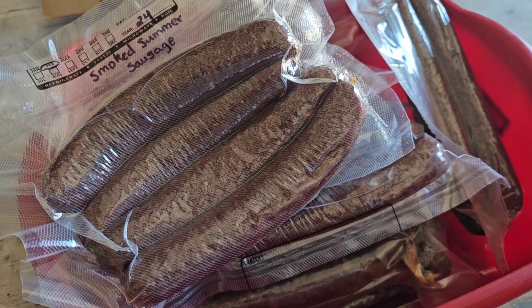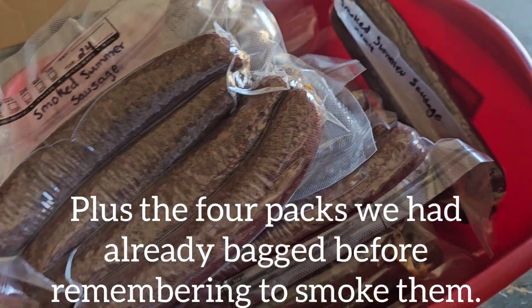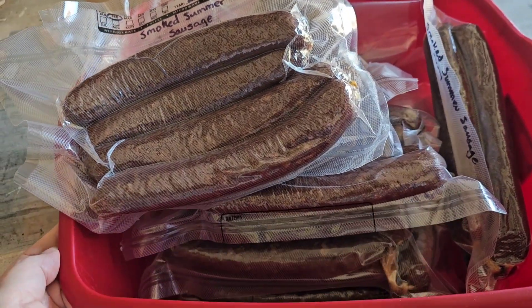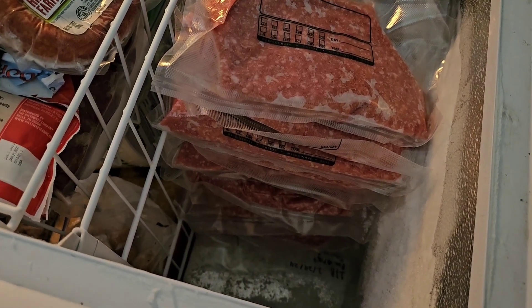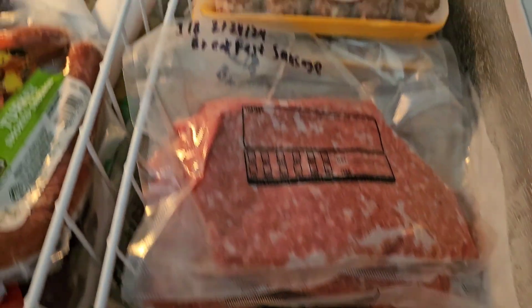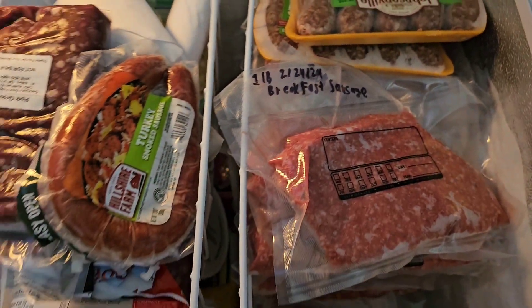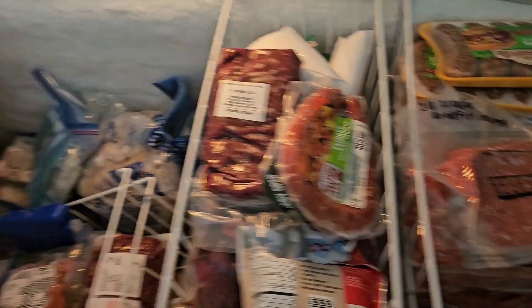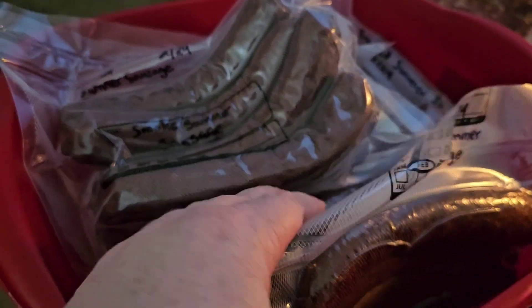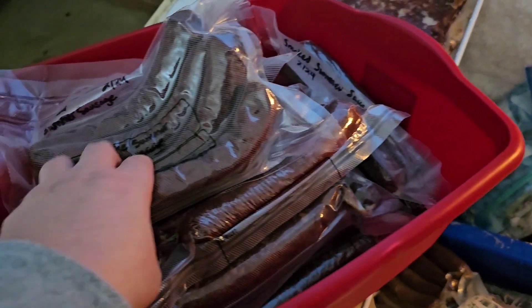We have seven packs of four links and one pack of three. The husband says he is not going to grill any, so I can't try it for this video. All of our breakfast sausage is down through there all the way to the bottom. Back here I've got the Irish brats because March is coming up. All of that back there is our homemade bratwurst. I cannot wait to try it.